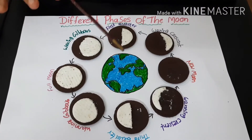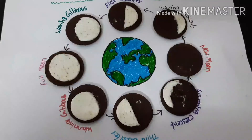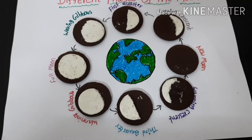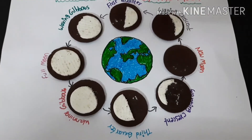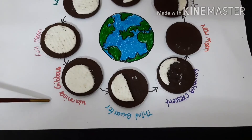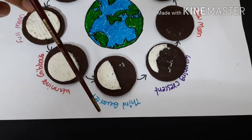The phases depend on the moon's position in relation to the sun and the earth. So let me explain briefly how it works. First it's a full moon, then it slowly starts to decrease, and then comes waning gibbous, then again it starts to decrease.